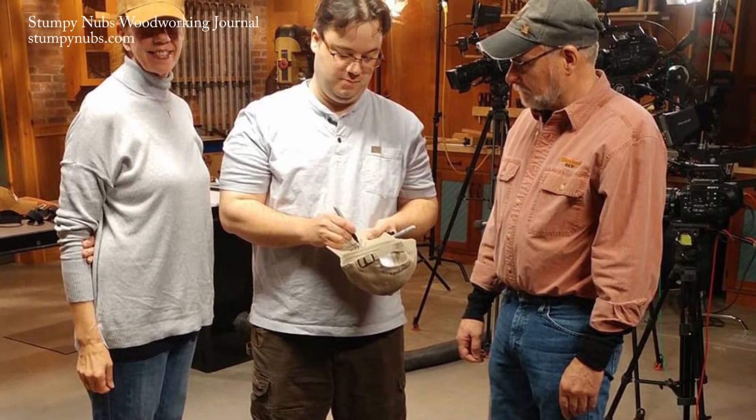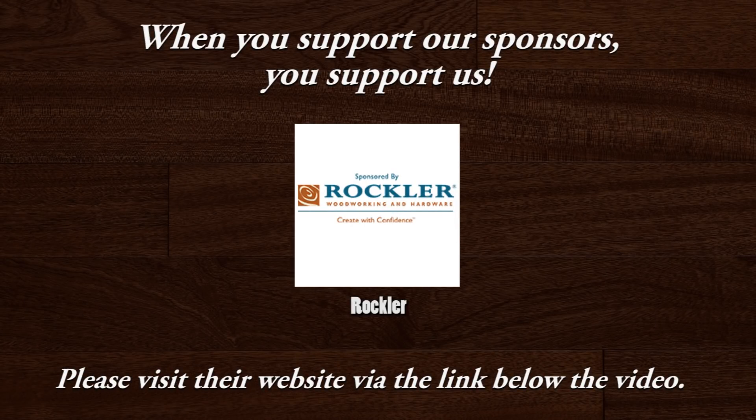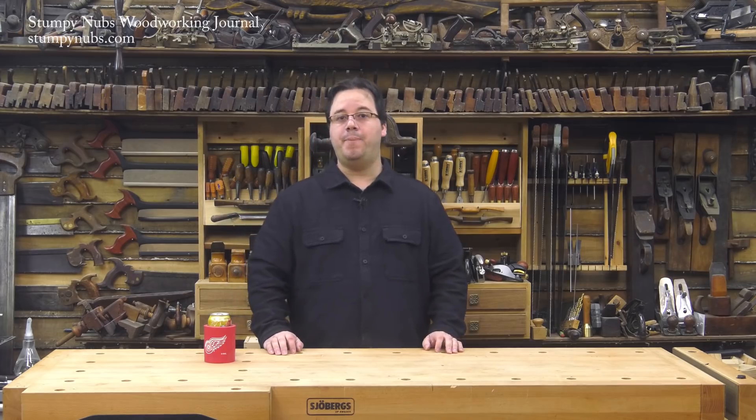You're going to enjoy it, and I would really appreciate it too. Now, back to the workshop.